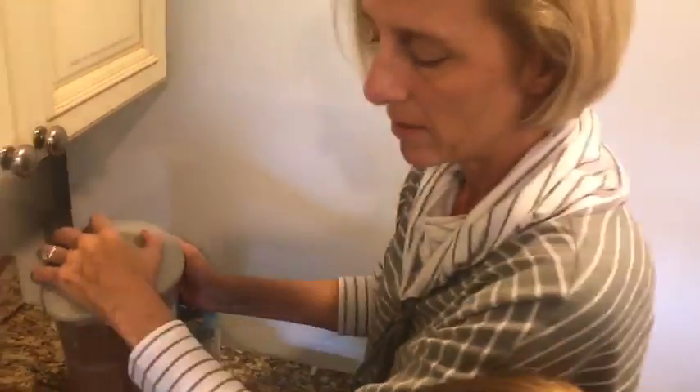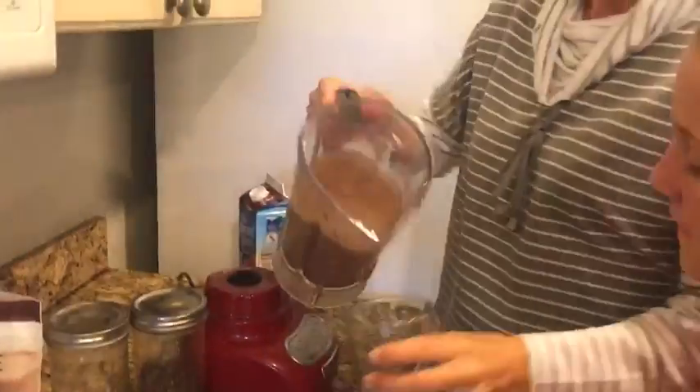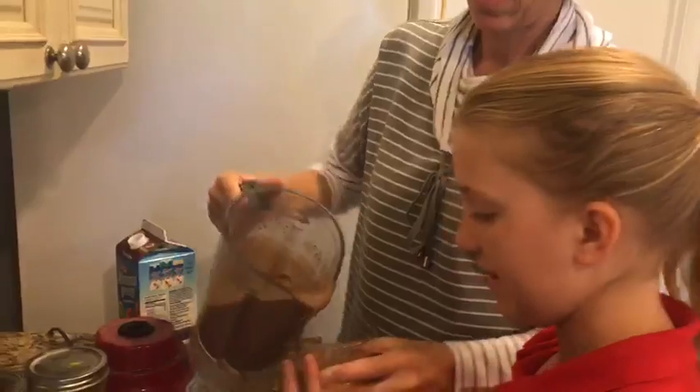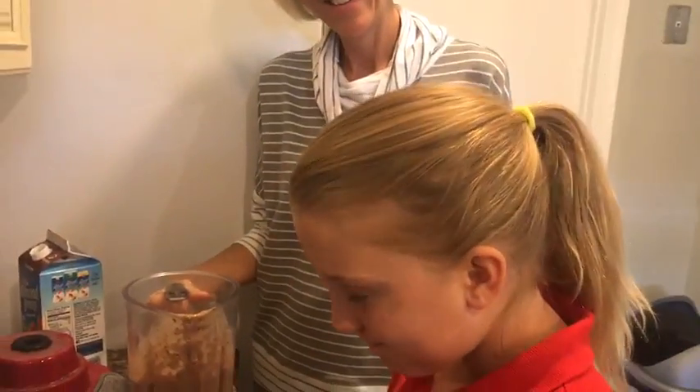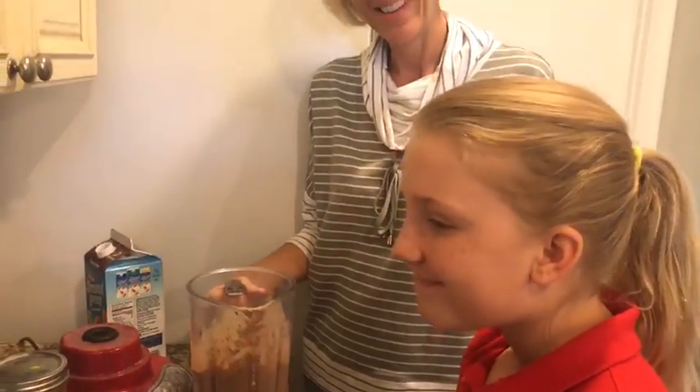And that's not too bad. Sometimes I blend it longer. Here we go. It looks thick. Is it good? All right. Thank you. Bye.